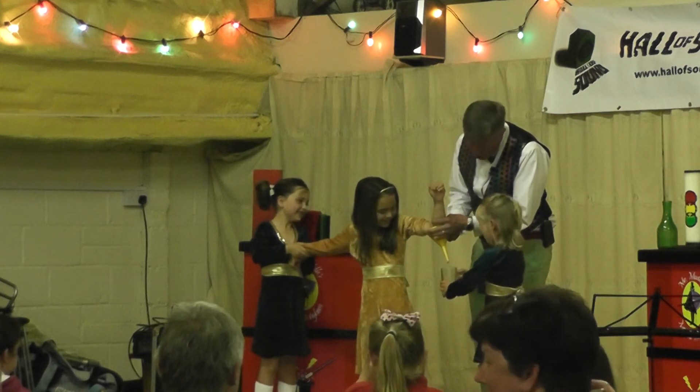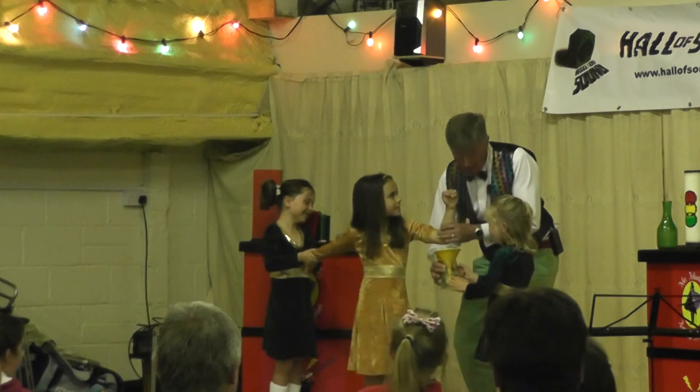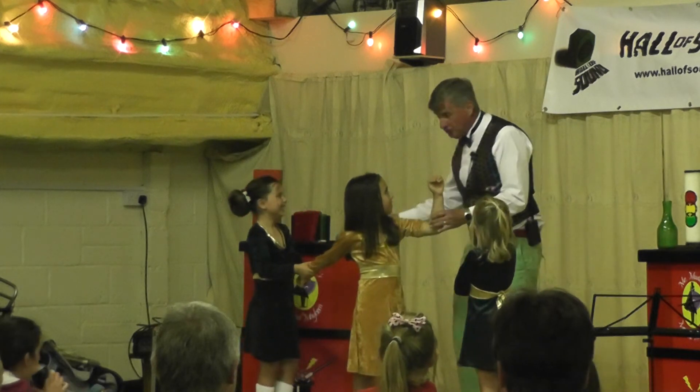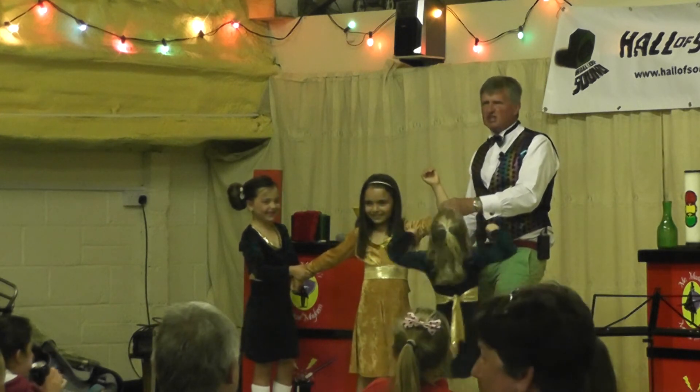No — stop, stop, stop, stop, stop! Oh! My goodness, Nyla. My goodness, Nyla — it is real, and that is fantastic! It's fantastic, Nyla. Just a minute. You're flying away, Nyla.